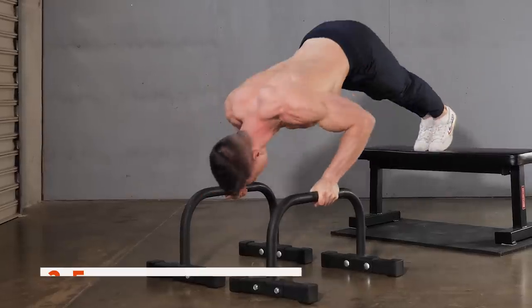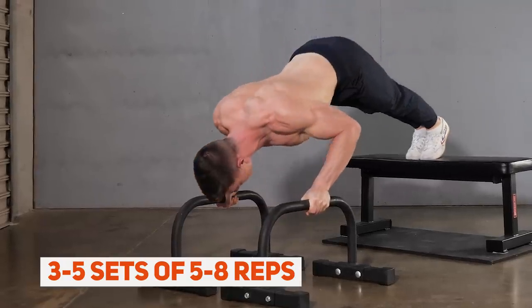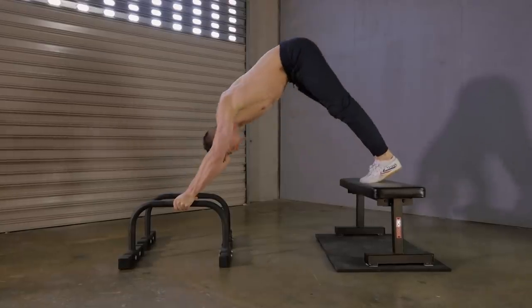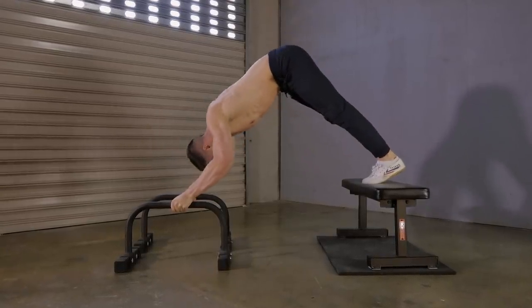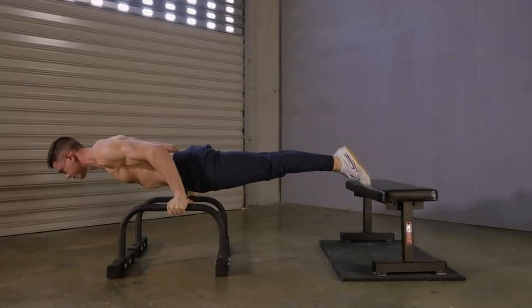Because we're interested in a bodyweight strength goal, the training intensity and rep range must match. A great volume is three to five sets of five to eight reps. We need to keep the reps relatively low in order to bias strength gain. Through the use of a full range of motion, strict tempo, and isometric holds, this will keep all levels challenged and growing.